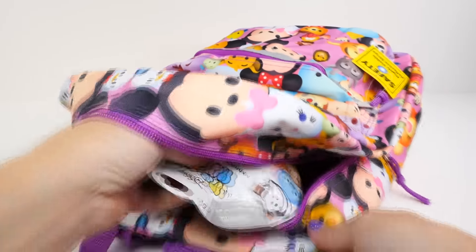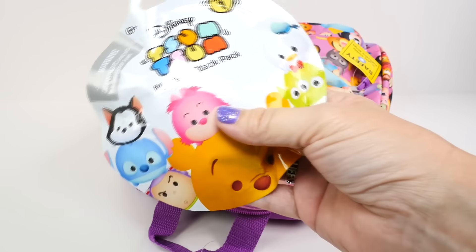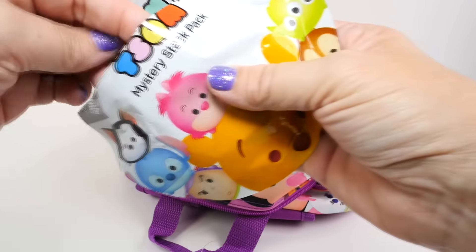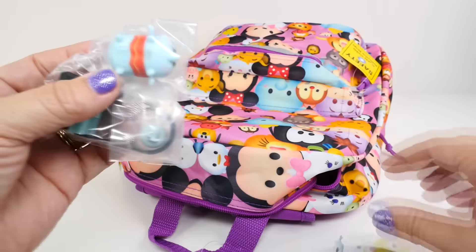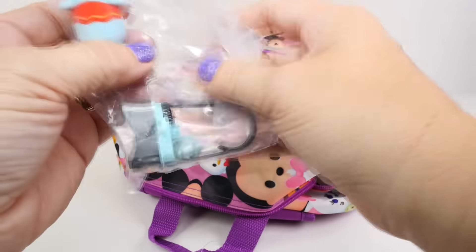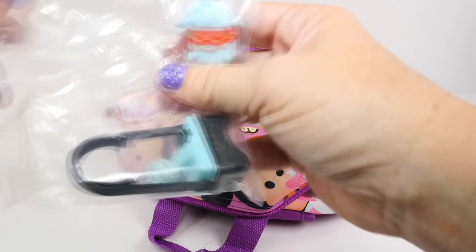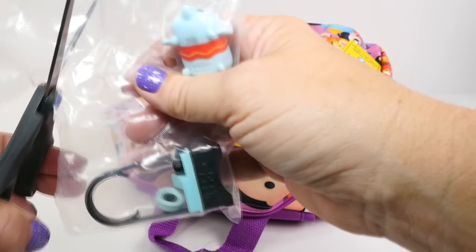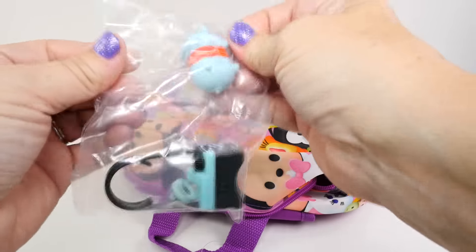So let's reach right in. The very first thing - of course, no better place to start than with the Zoom Zoom. This is the mystery stack pack, series one. And look! Oh my goodness, I was just pointing at this little one - it's Dumbo! Oh my goodness, I can't believe it, I got Dumbo!